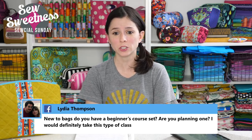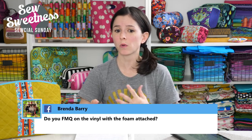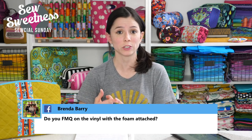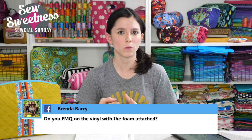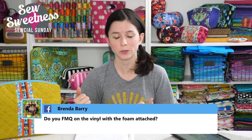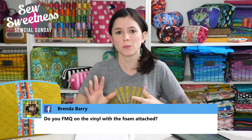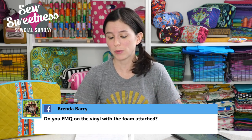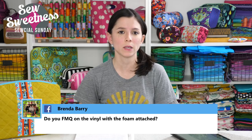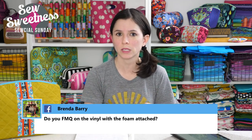Lydia says, new to bags — do you have a beginner's course set, or are you planning one? I have two great free videos plus patterns on my YouTube channel: one is for the Baker Street Bag with a zip closure, and one called the Easy Leather Hobo Bag with a magnetic snap closure. Either would be great for a beginner. But I've seen a lot of my other patterns made as a very first bag too, so don't necessarily limit yourself — check for any pattern I have available with a video on SewSweetness.com. Online workshops are paid videos; video tutorials are free.